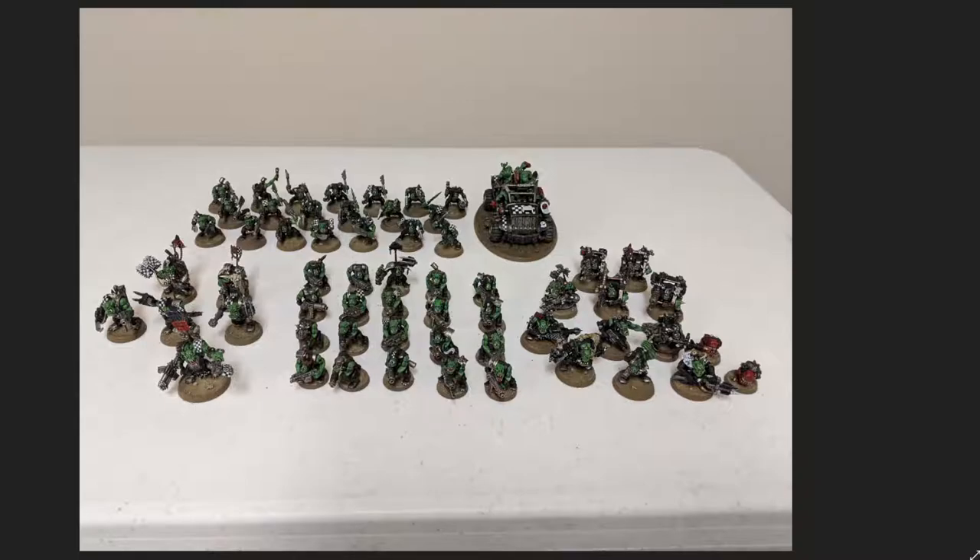One thing I would have done differently with this army is the basing. I painted the sand on the base with Zandri Dust, washed it with Agrax Earthshade, and dry brushed it with Ushabti Bone. But on the really big base for the truck, the wash acted differently because I was using a bigger brush — it soaked up the wash and gave a darker appearance than the other bases. In retrospect I would have used a darker color like Graveyard Earth, then dry brushed Zandri Dust over that, then Ushabti Bone. This is exactly the kind of thing you can figure out on a test model for a more coherent-looking army.